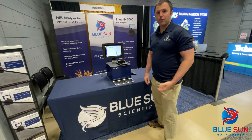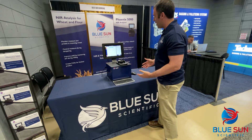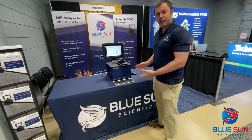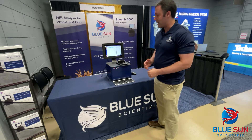We are here at IOM's 125th anniversary in Little Rock, Arkansas. We're showcasing our latest and greatest NIR instrument. This is the Phoenix 5000. It's an NIR instrument that's ideal for wheat and whole grain analysis.